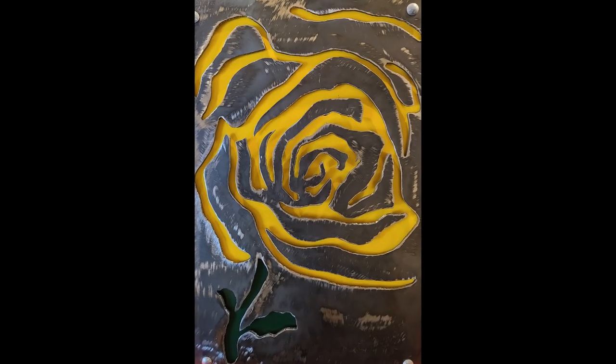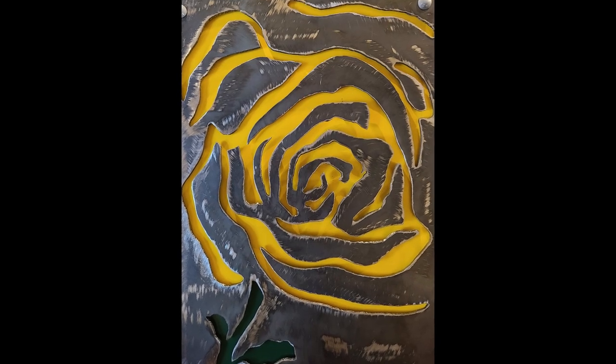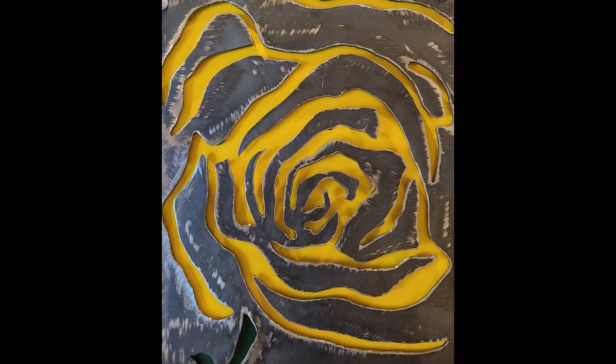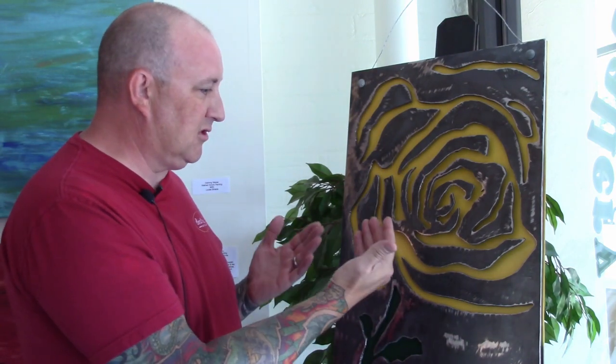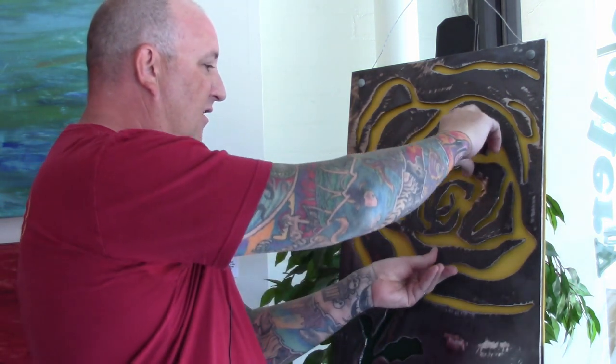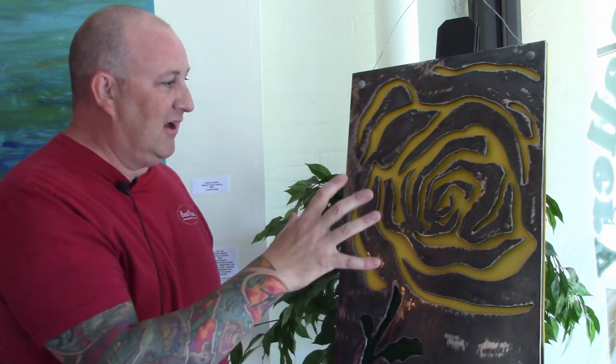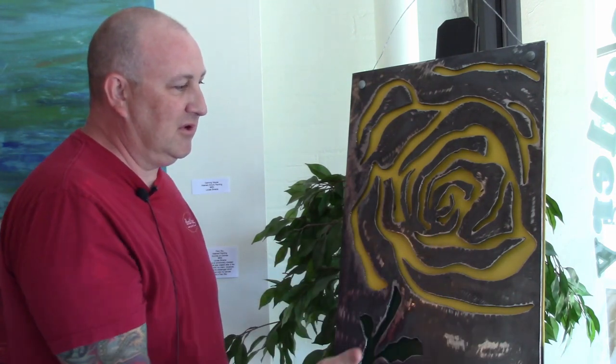This is a large rose made out of 3/16th sheet steel, cut with a handheld plasma cutter. I believe I called it large because of the weight — if you go much bigger with plasma and steel, the weight becomes extreme. This piece is pretty heavy, having two layers. I put a little dimension in it by furring it out away from the back piece. The center of the rose is more dimensional and is actually just mounted with magnets so I can remove the center piece.